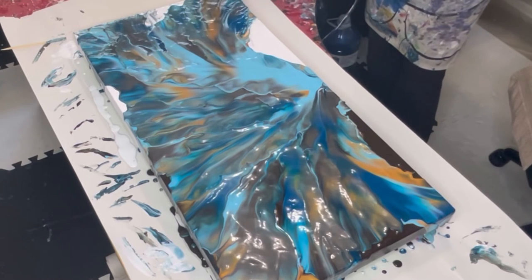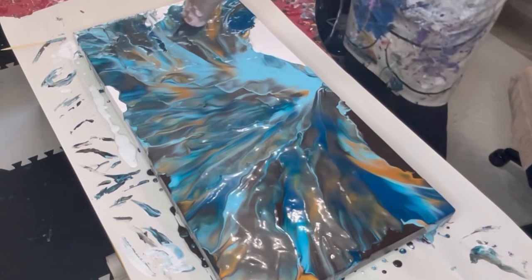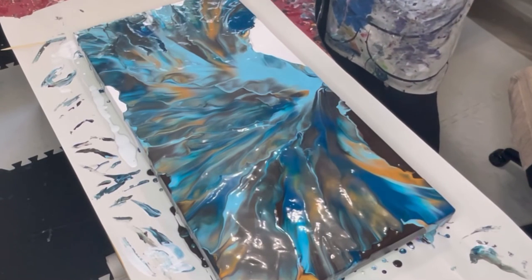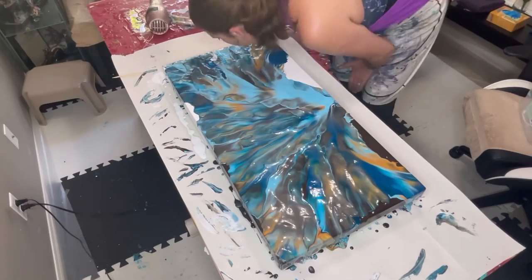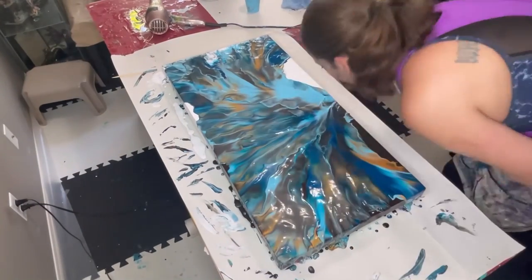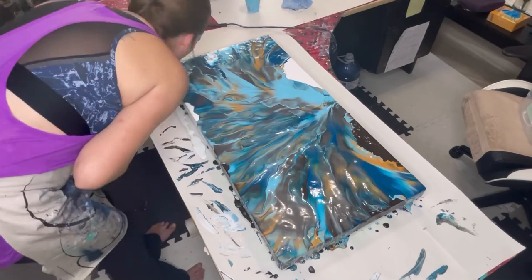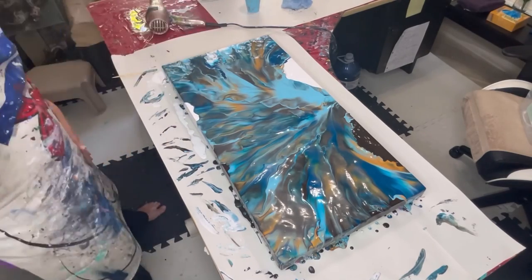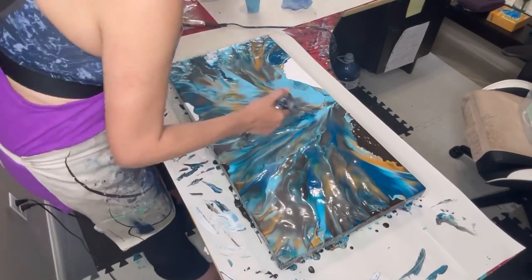For those of you that paint like this as well, even if you're not posting your works on any social media platforms, I would highly, highly recommend giving a shot at just recording your work. I have grown so much and learned so much just by watching myself — seeing my mistakes, seeing how I did certain things that I like or don't like. It's just wonderful.